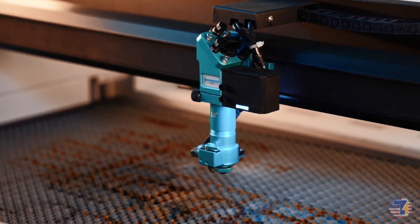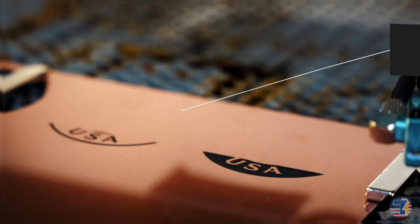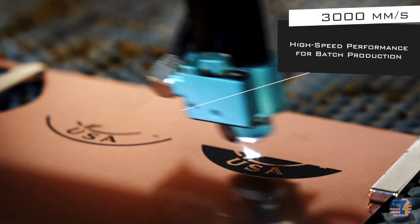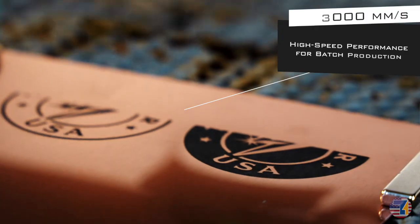More speed, more precision, and more reliability. The Titan moves with purpose. It engraves at up to 3000 mm per second with 8G acceleration, making it our fastest machine yet.